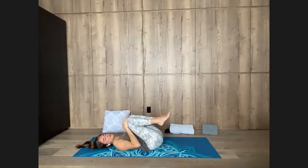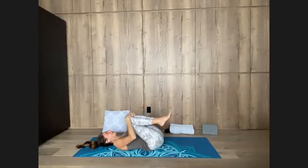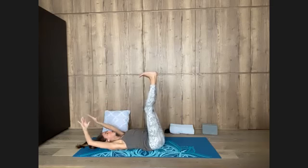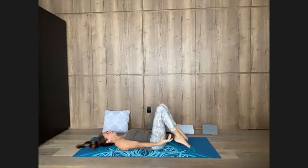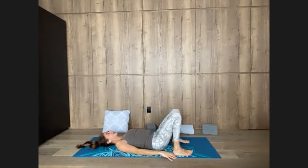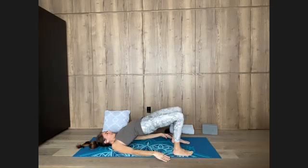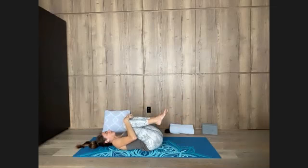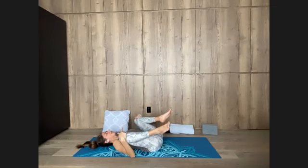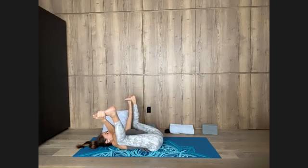Stay. Inhale, only the belly expands, arching in the low back a bit. Contract the belly as you exhale, the pelvis tilts back. Lift up your hips, inhale, high. Exhale, lower down your spine. Hug in the knees, pause. Inhale here, stay as you exhale. Let your knees open wide — happy baby. Lift the soles of your feet up, grab the outer edges of your feet, press down with your hands. Sacrum heavy.